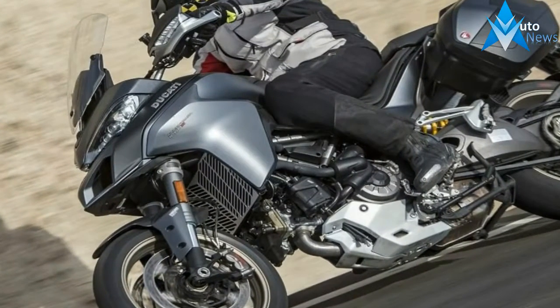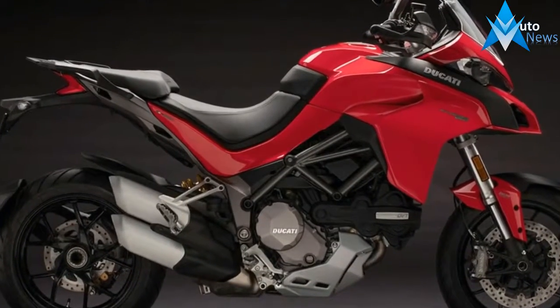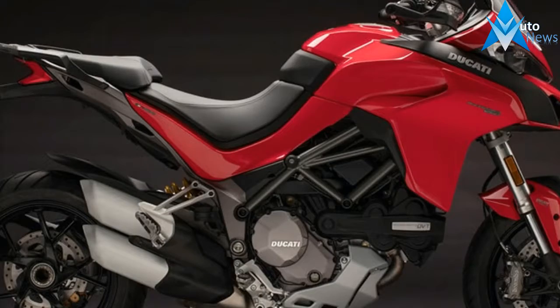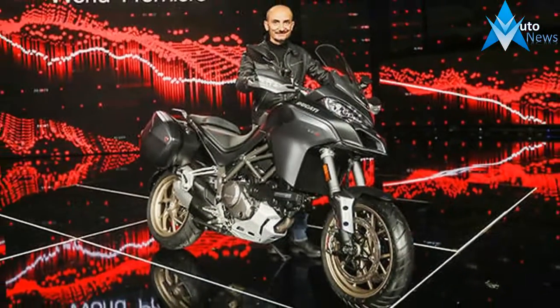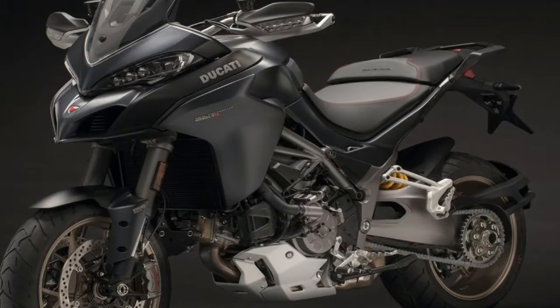This probably sounds about like most every other adventure bike out there, but that changes here. The suspension hardware is supplied entirely by Sachs with a 48mm inverted front fork and a monoshock out back, and it falls under the management of the Ducati Skyhook Suspension Evolution system that automatically tweaks the full spectrum of adjustments.